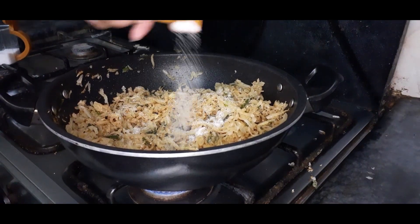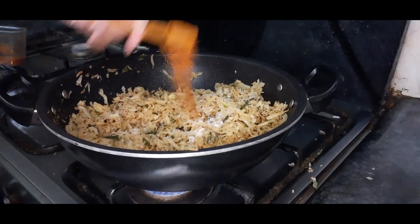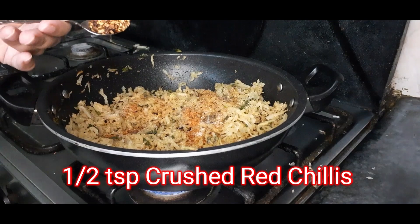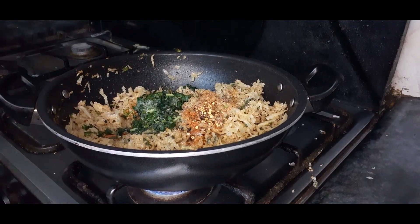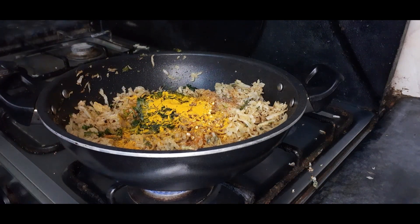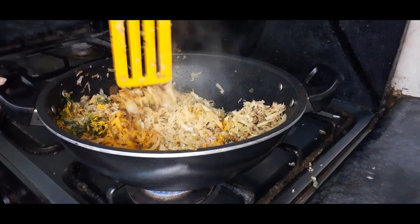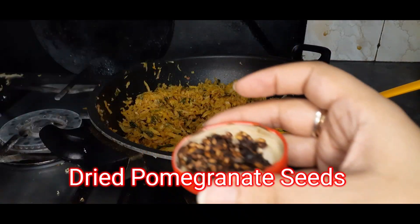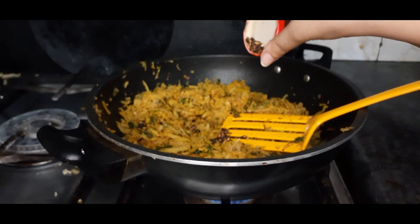Now we will start adding seasoning. First of all, we will add salt, red chili powder, and green chili powder. In addition, we have to add all the other ingredients. If you have fresh ingredients, you can add fresh ones. Then we have to mix all the ingredients well in the pan so everything is combined. I also forgot to add some ingredients — those will also be added in now.